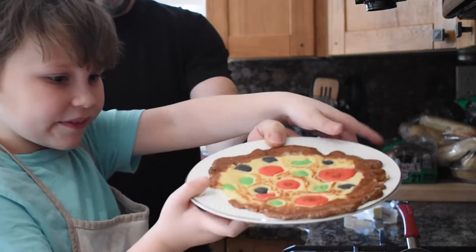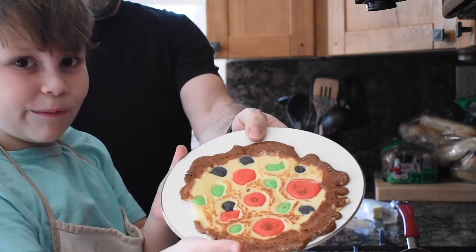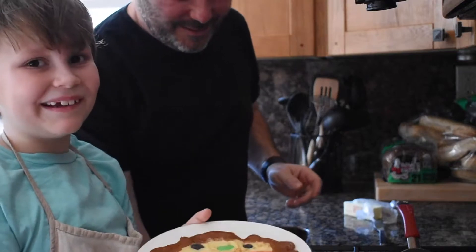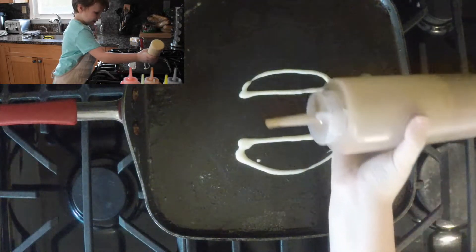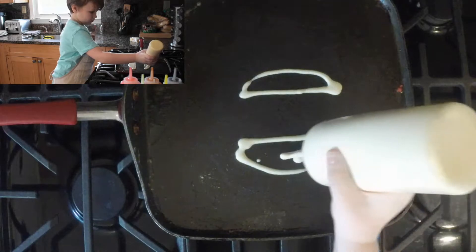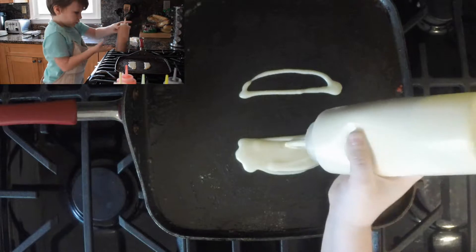So guys, this is my completed pizza. Hopefully you think it's yummy. I will be eating this right now. And now we have to move on to the sausage in the center.